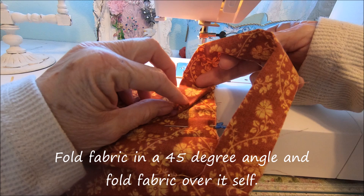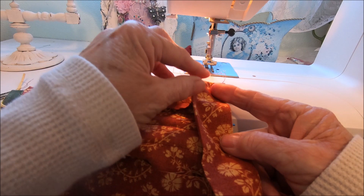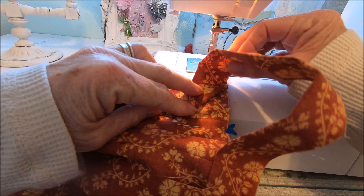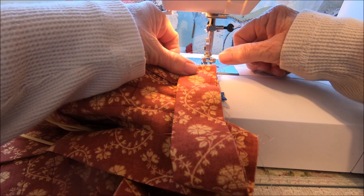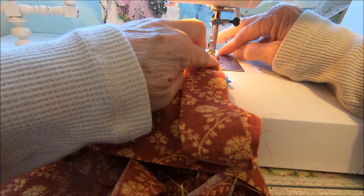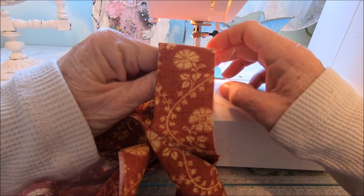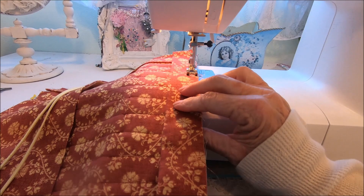I'm going to fold my fabric over itself and bring it right back down. Make sure that these line up — do that a little further — and you should just get a nice point. Sometimes I have to kind of pull my threads to get it again. We're going through quite a few layers of fabric at this point.